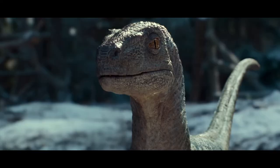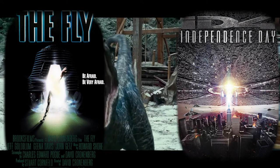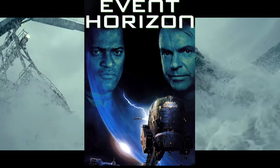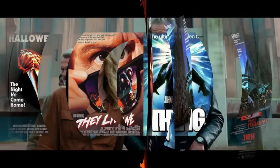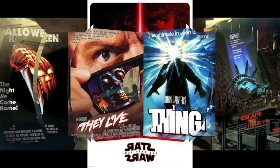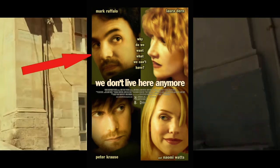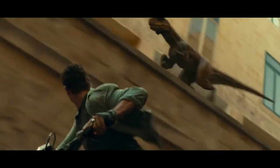Next up, Jurassic World Dominion releases June 9th, directed by Colin Trevorrow who also did the first Jurassic World. Chris Pratt and Bryce Dallas Howard are back, along with legacy cast from Jurassic Park like Jeff Goldblum, Sam Neill, and Laura Dern. That'll wrap it up for today — please hit that subscribe button and we will see you next time. Thanks for watching!